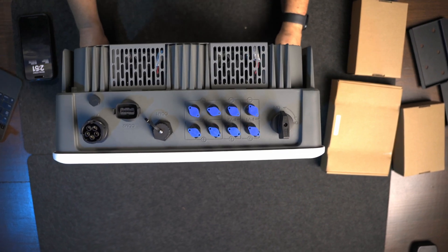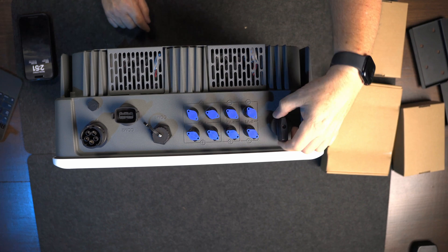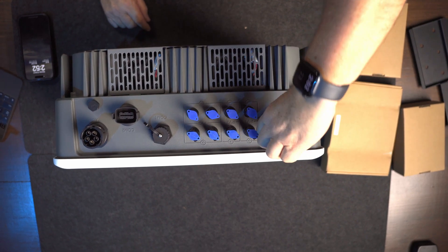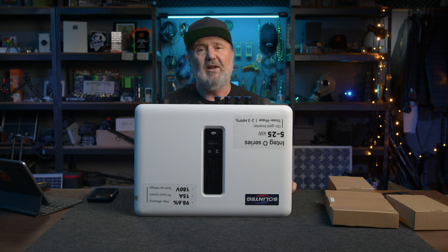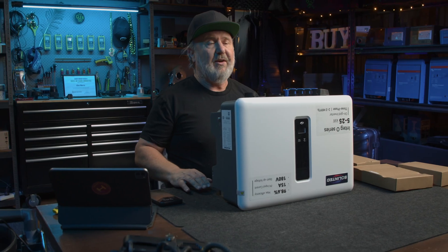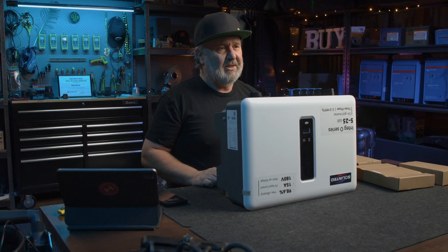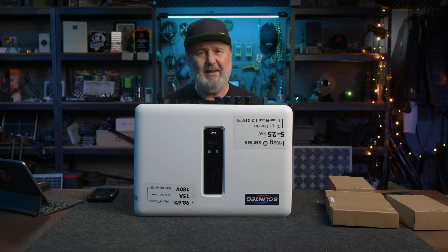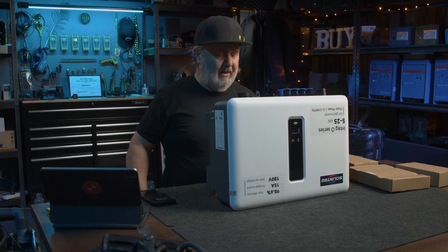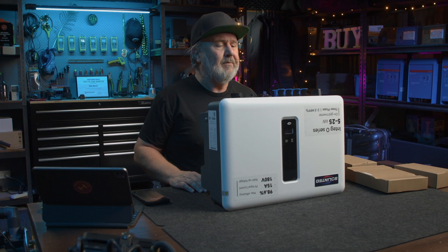We've got an integrated DC isolator. If it's lockable in the off position — this doesn't look like it's lockable, but that's often a localised variant, so they put a locking switch on it. That can be used as the DC isolator in Australia if it complies with our requirements: lockable in the off position, marked on and off, and load breaking. Frankly, it's a whole lot better than putting another box with a questionable device right next to it to do the same thing.